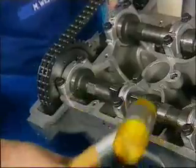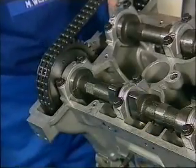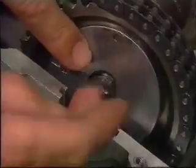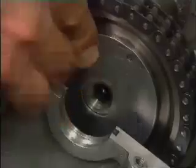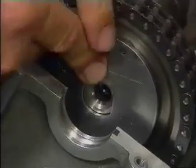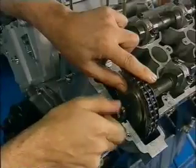Then gently set the camshaft forward. As you fit the locking disc, align it with the flat on the cam spigot, and then turn the cam slightly so that the crimp on the locking plate engages with the crimp hole on the sprocket. At which point the fastening bolt and its washer can be screwed in finger tight.